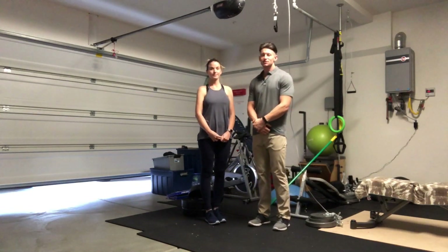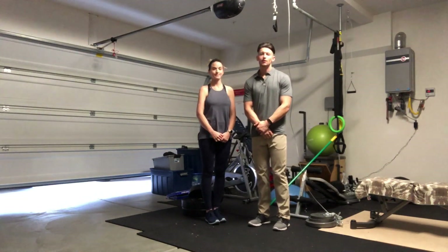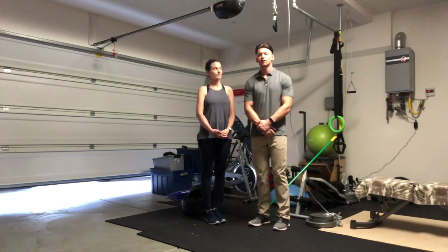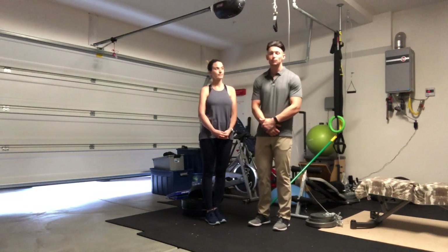Hi, I'm Rob Brantley, kinesiology student at Cal Baptist University. I'm here with my lovely assistant, Mylene Brantley. We're going to go ahead and demonstrate a preventative exercise to help prevent meniscus tears from happening in your respective sport.